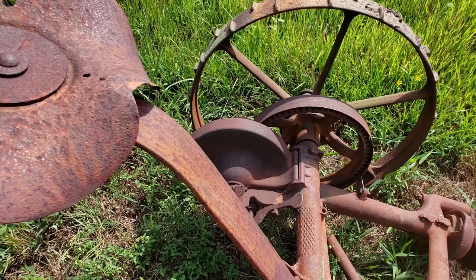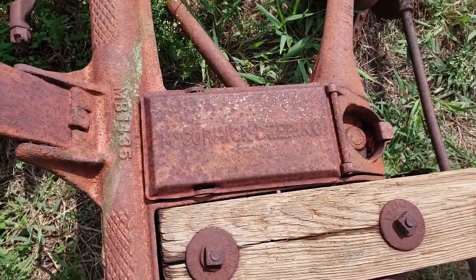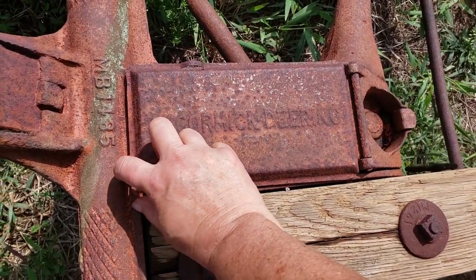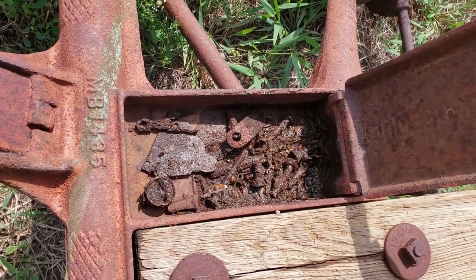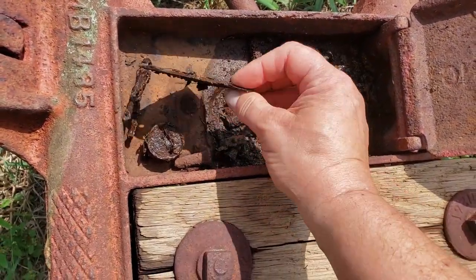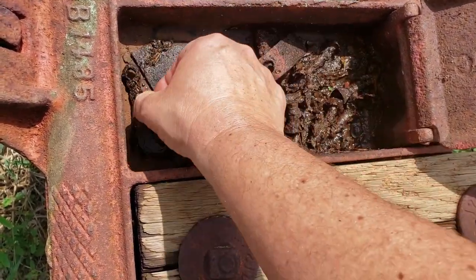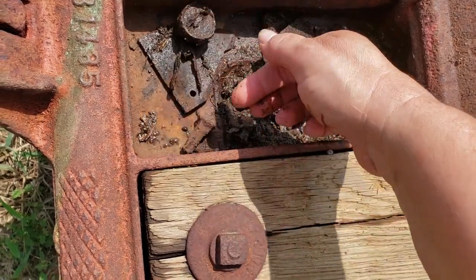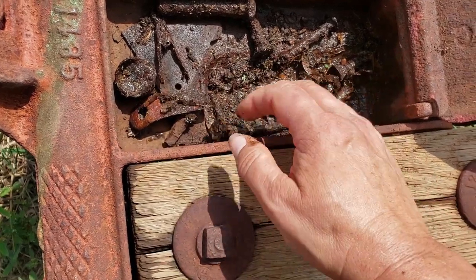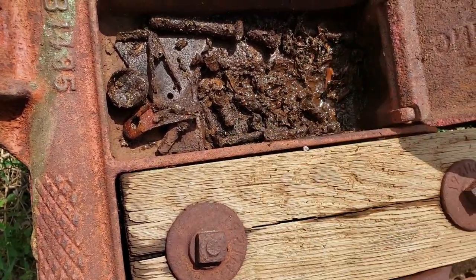When I was cleaning this one up, I saw it had a little toolbox, but I was going to wait till now to open it and see what kind of surprises are in there. Oh — sickle parts! That makes sense since it's a sickle mower. Cotter pins, assorted goodies here. Oh, that's cool. Leave that open so it dries out.